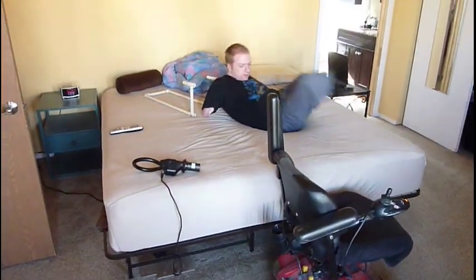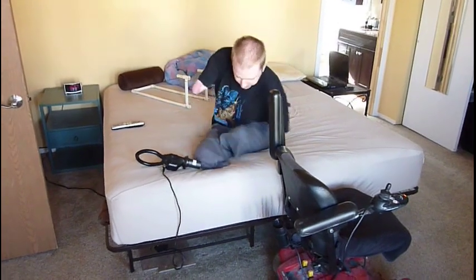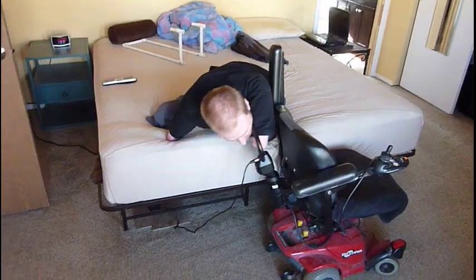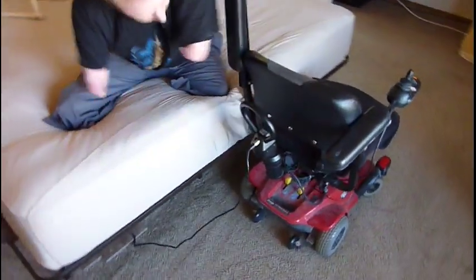Creating alternate socket placement on the wheelchair. As you can see, in the pocket before, the charger is on the back. Just get on my bed, grab the oversized charger, click it in.